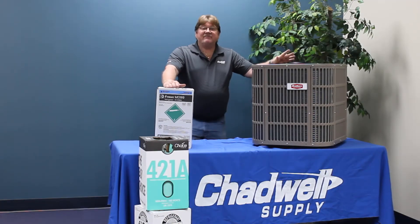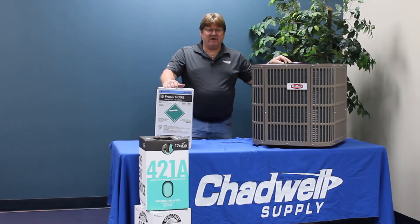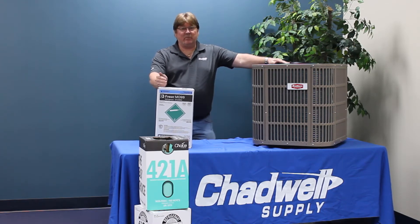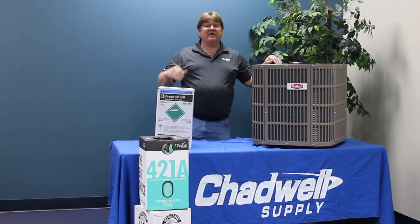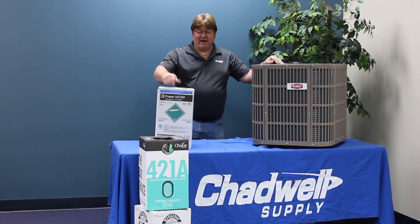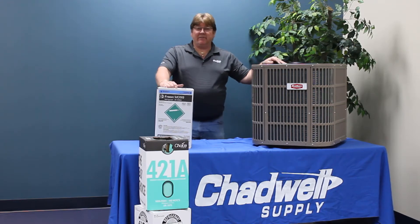M099 is a five-part mixture. Like 407C discussed in a previous video — which is only a three-part mixture — M099 has a lot of the same components as 407C but with two extra components: isobutane and isopropane, which are your R600s. Those are basically propane tank gas, but in small percentages. The percentage is so small that if you opened it up and put a torch or flame in front of it, it's not going to flame up.